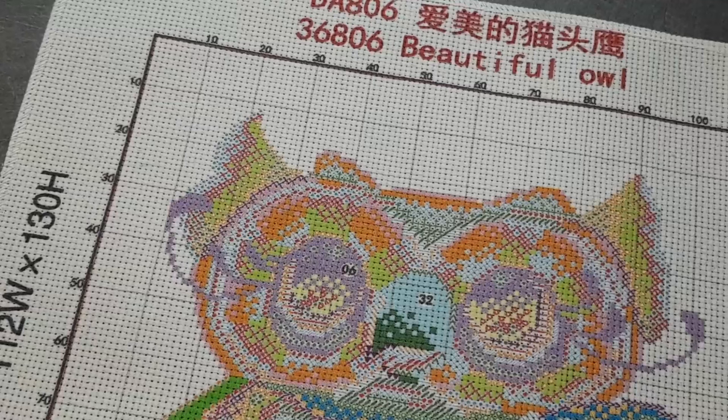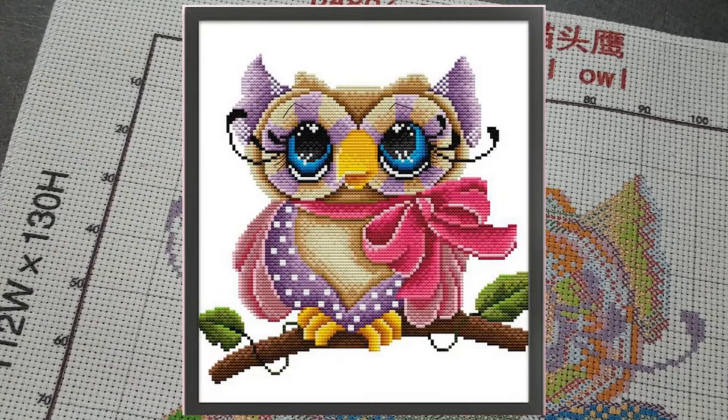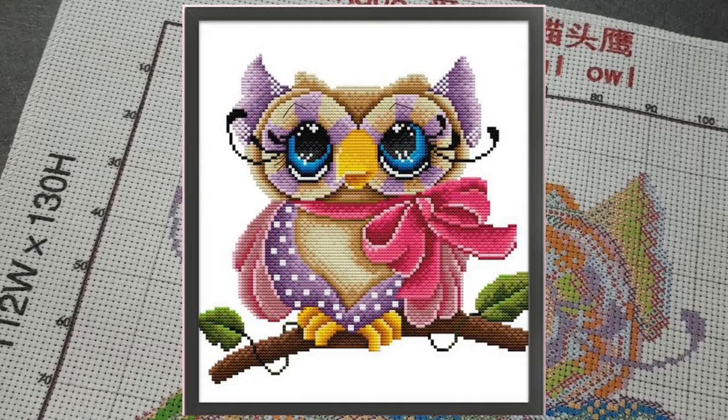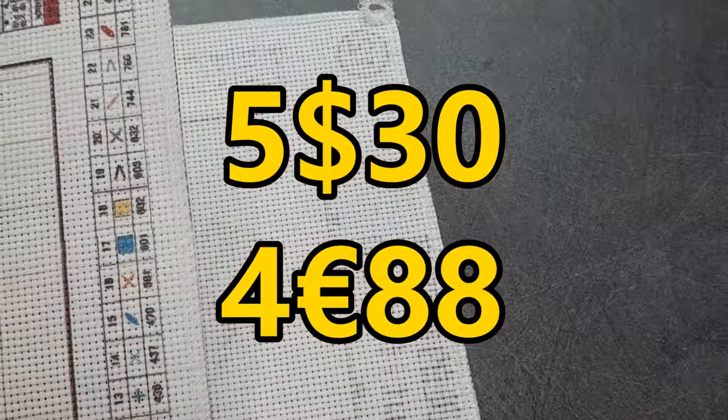Alors, cette jolie chouette — je pense que c'est une chouette, bon ce n'est pas grave. En 14 CT, c'est 31 sur 28 centimètres. C'est à 5,30 dollars. Donc pas très cher et très joli.